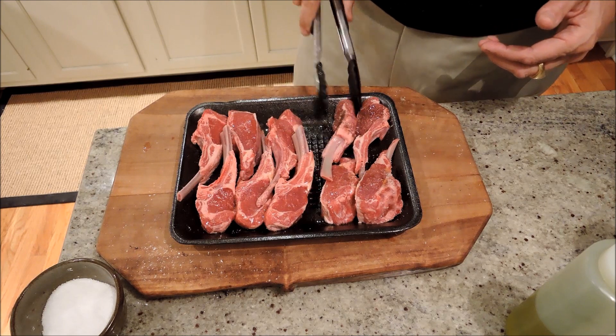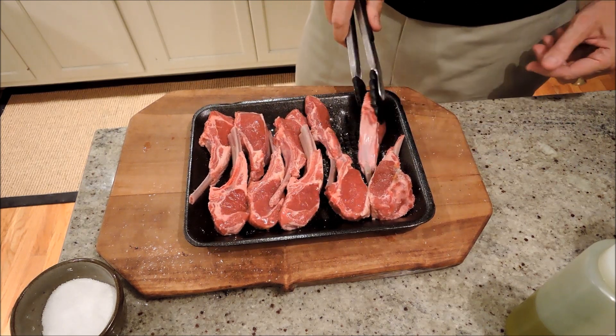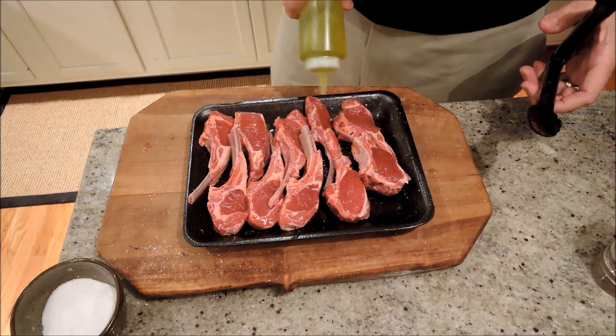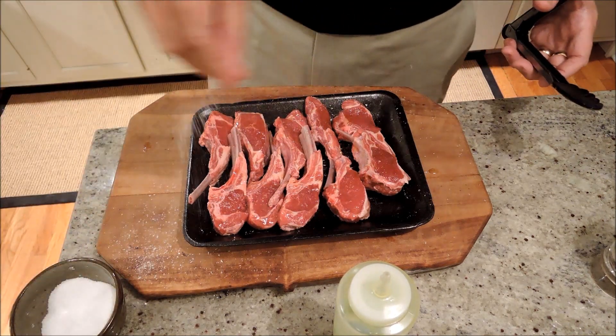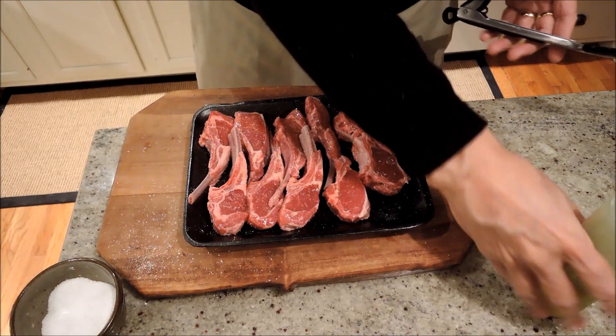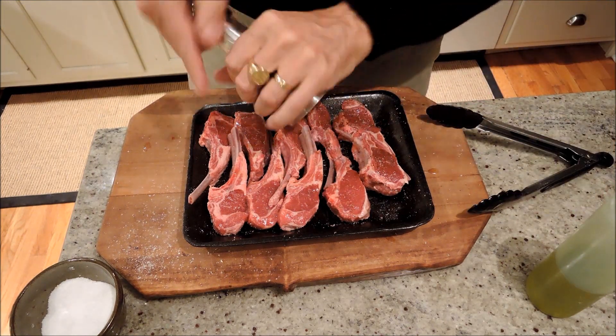Watch this. Let's flip them all over. Same thing — a little more extra virgin olive oil, not too much because there's already some on there. Kosher salt — it's very important. The salt brings out the enzymes on the surface of the meat, which allows it to brown nicely, and a little fresh ground pepper.